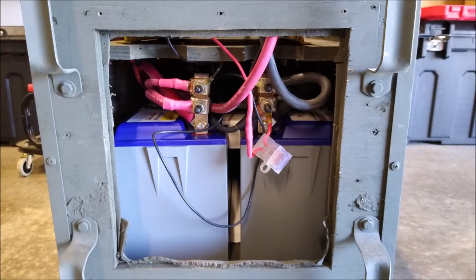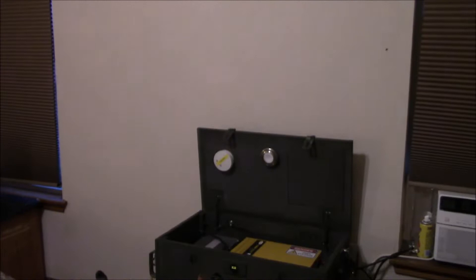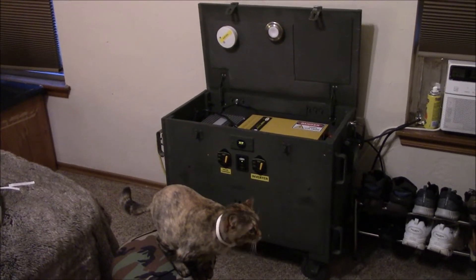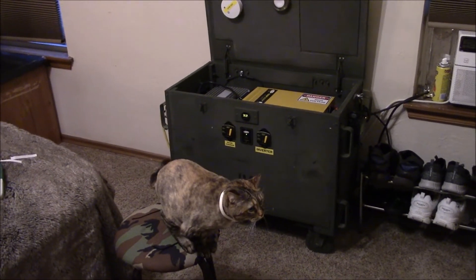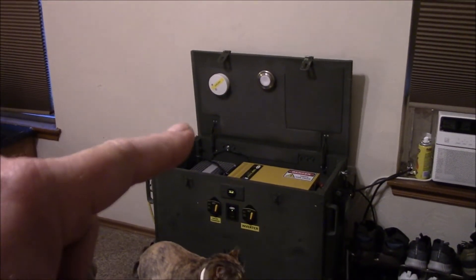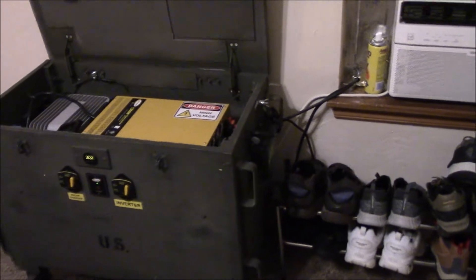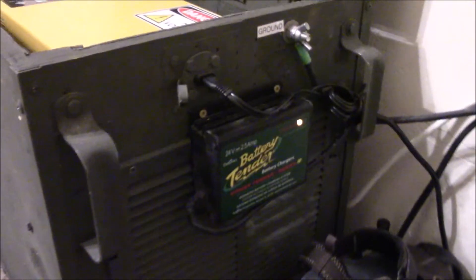Nice and early, getting to work on this 24-volt roll-around transportable solar power generator, battery charger system and inverter. I've got a helper here this morning — doing some morning tweaks, replaced the battery in the smoke detector, push lights good to go. She really wants to help. Best part of waking up — Folgers in your cup, right?